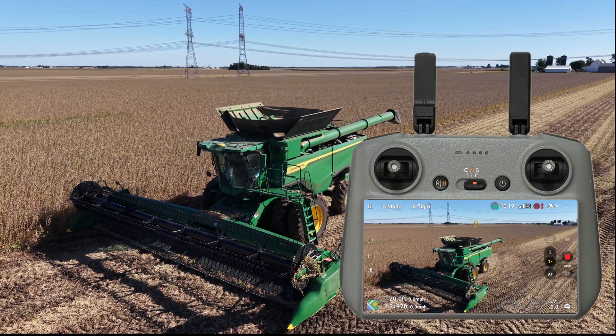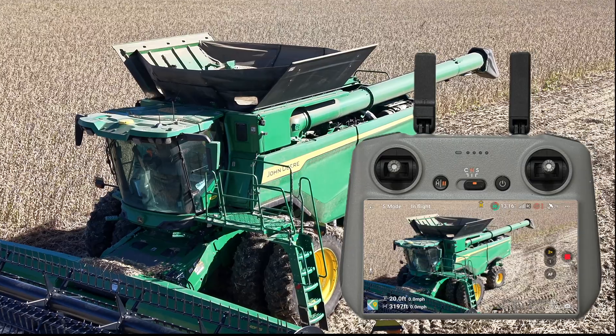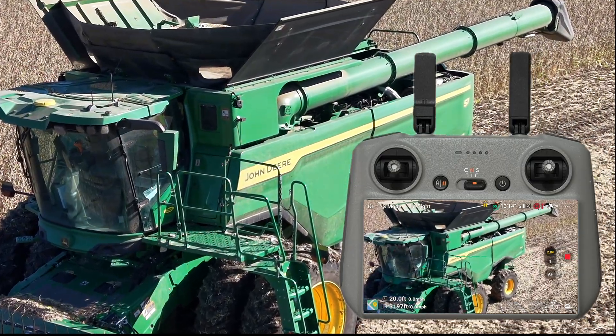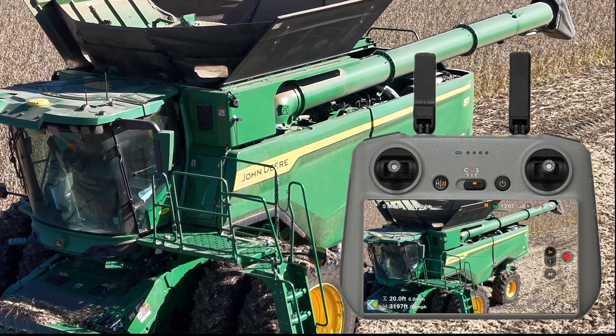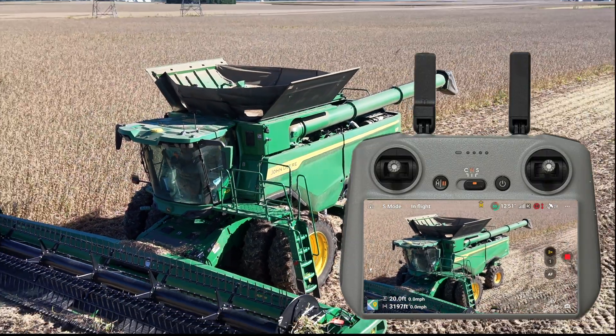Here's a better breakdown of that zoom. Here's 1x — just normal lens. This is 2x optical. And now you're at 3x digital. But look at the clarity in that combine — that looks outstanding for a drone at this price point. This is amazing for a $2,000 kit.